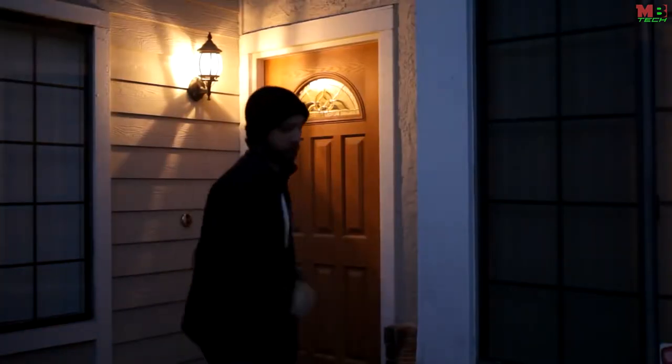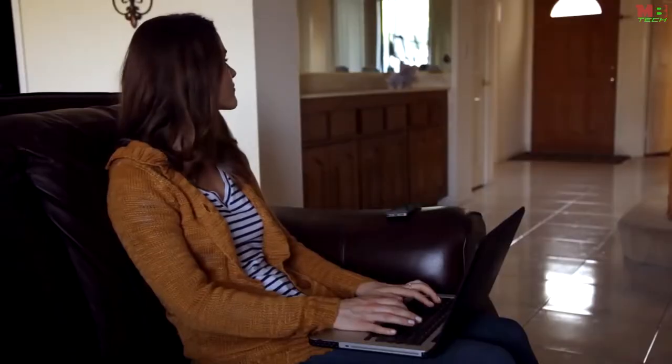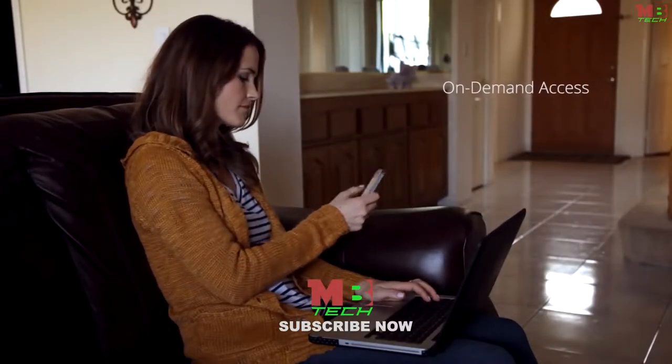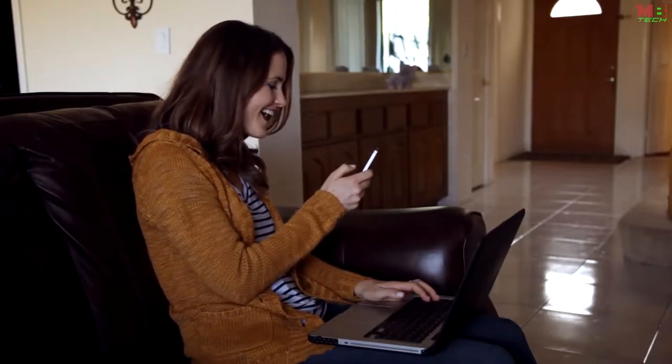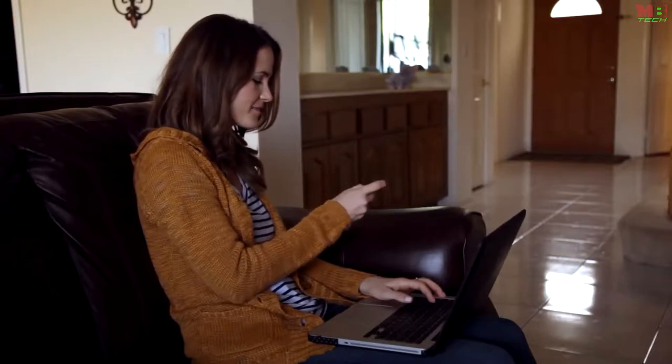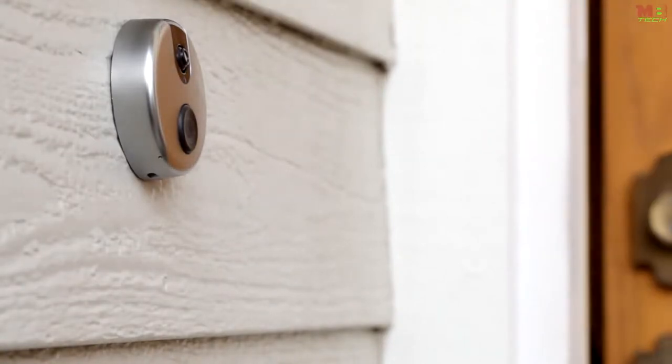The on-demand feature lets you open the live video feed at any time and look out your SkyBell camera directly from the app. Together, these smart features provide you with more convenience, safety, and control over answering your door.